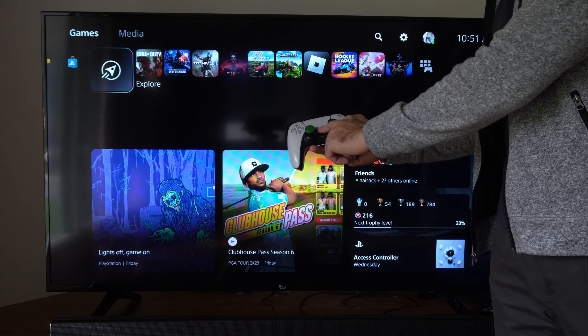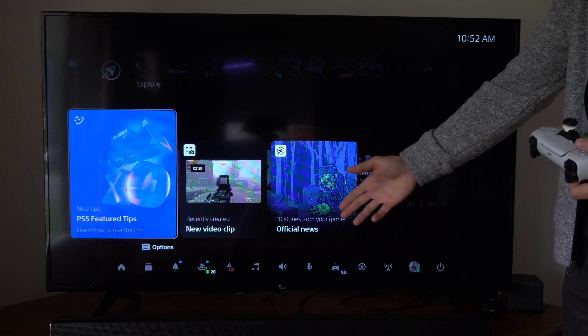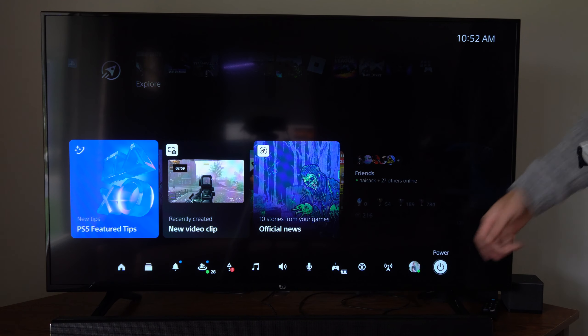Now to do this with the controller, press the PlayStation button right here and select this. Then this quick menu will open up. Let's scroll on down over to the power option right here and select this.